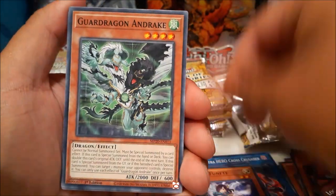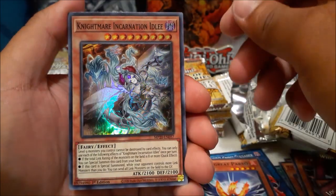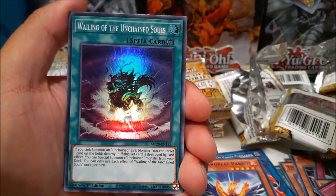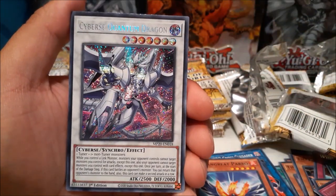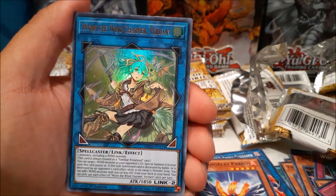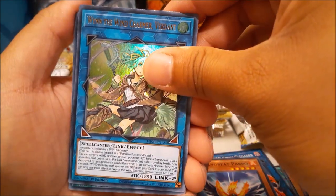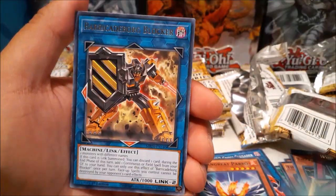Nightmare Incarnation Idlee, the Unchained Souls, Cyber Quantum Dragon again as a link monster — can it be a fourth Apollousa? Oh wait — Wynn the Wind Charmer — okay, that's pretty nice too, I'll take that. And another Successor Soul — cool, that's a pretty good pack.